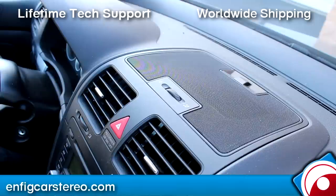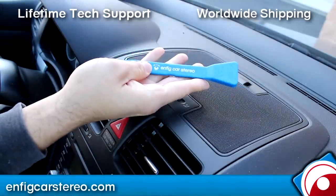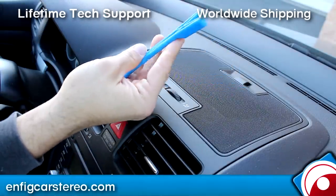Boys and girls, today we're in a 2006 Volkswagen GTI. I'm going to show you how to take out the radio so we can install a Dension unit. It's really easy in this car. Take one of your Enfic panel popper tools. We sell these as a set or individually. This happens to be tool number one.